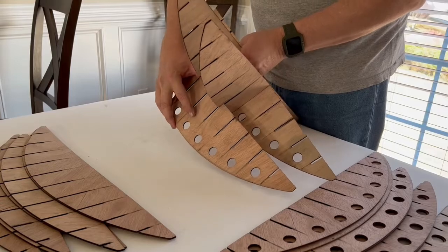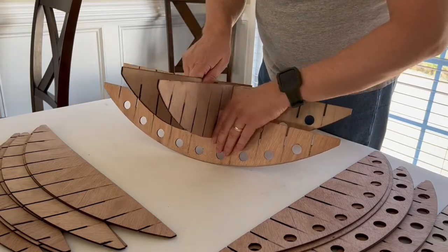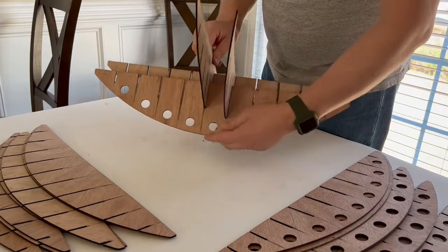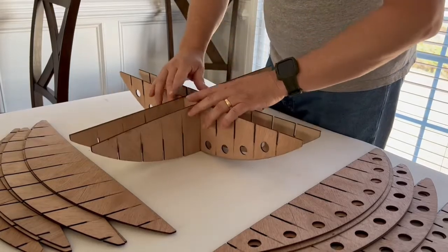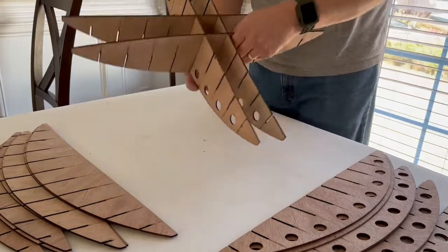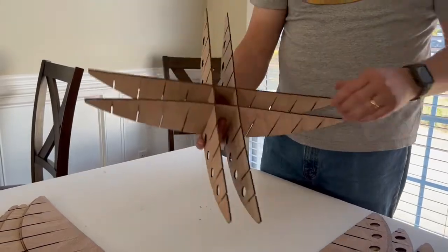I also want to warn you: these are cut with a laser, which literally burns away the wood. You'll notice quickly there's a bit of a smell, almost like a campfire smell — that smell will go away in a few days. It will also get your hands a little dirty from the smoke residue.